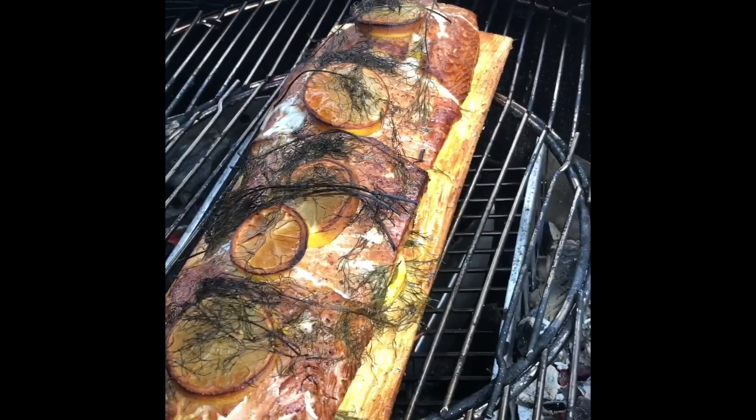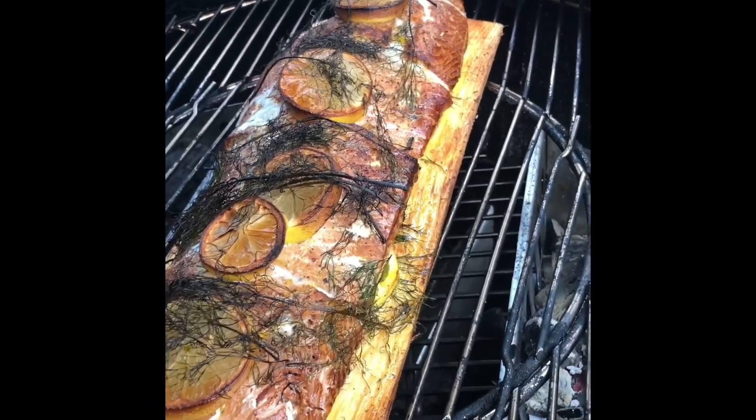Looking good, looking good — it's been about 20 minutes, let's have a look now. Oh, the smoke's calmed down. Oh, it's awesome, I'm really happy with that. The smell is absolutely immense.